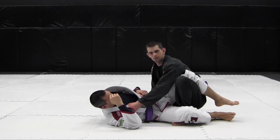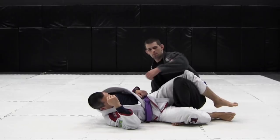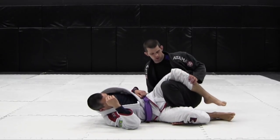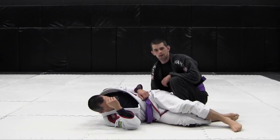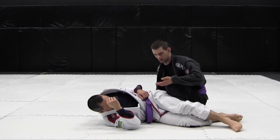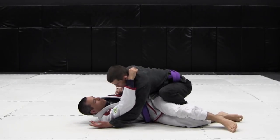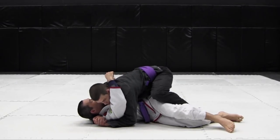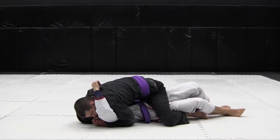The final way we're going to finish the leg drag pass is going straight to mount. A lot of the time you see people, instead of driving their knee through, putting the knee straight on the leg. One of the cool things you can do from here is if you're able to work for a same-side underhook, you're able to drive your knee straight to the mat and go to mount.